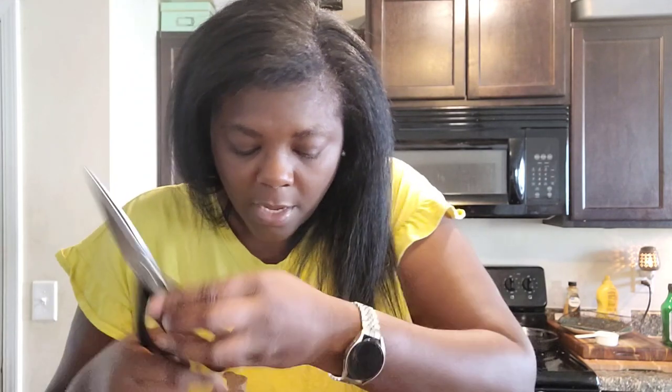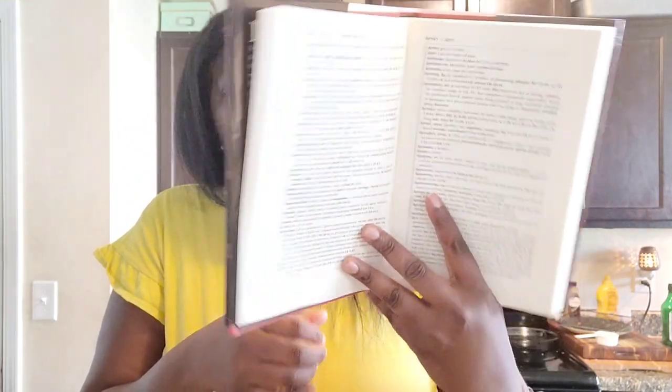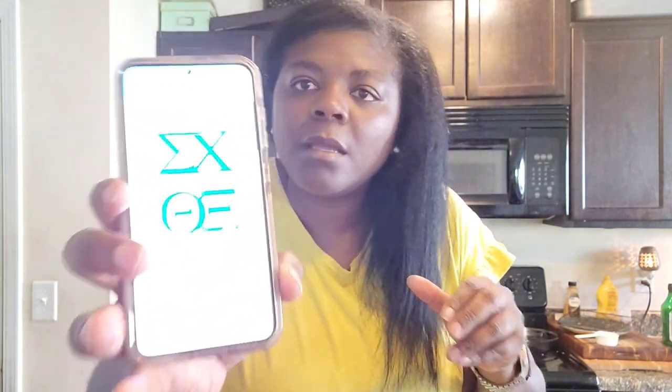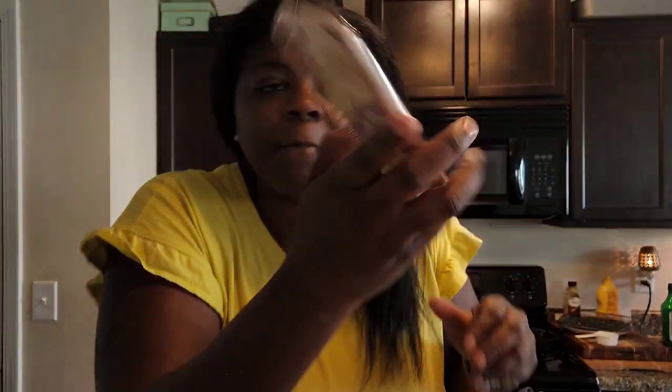Then I got a book for seminary — it is the Concise Greek-English Lexicon of the New Testament. I have one more book coming that's kind of like Greek for Dummies — it's called A Primer for Biblical Greek — and that is on its way.